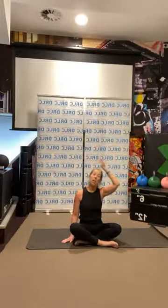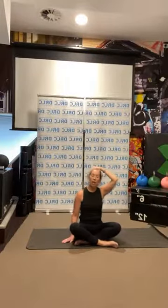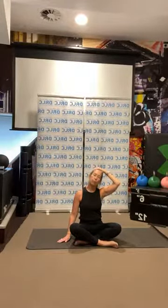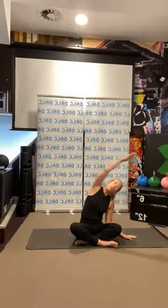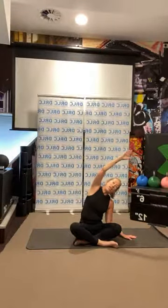Sit up nice and tall, lift up nice and tall. Let's give the side of our neck a little stretch — just grab your hand, don't tug, just a gentle tip over to the side. Breathe through it, find that perfect alignment, and softly tip your head to the side. Feel that nice stretch coming down the side of your neck, down the side of your shoulder line and down the side of your waistline.